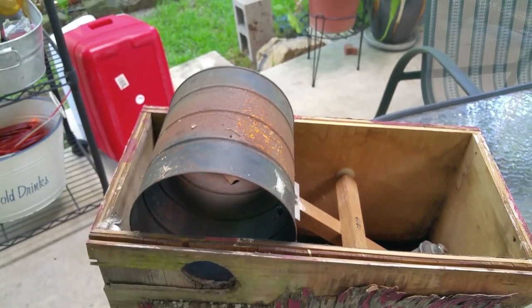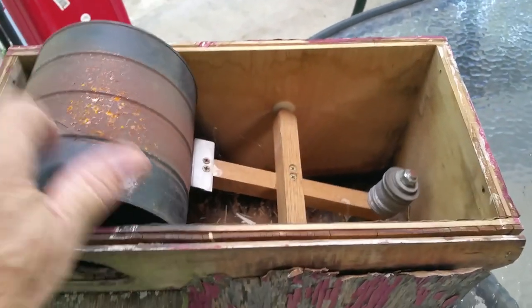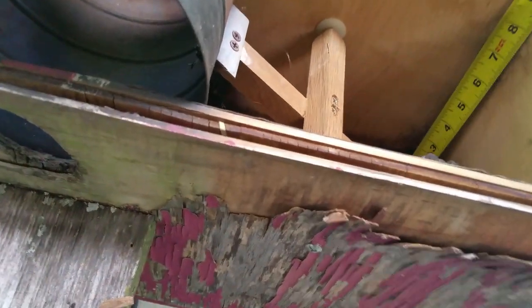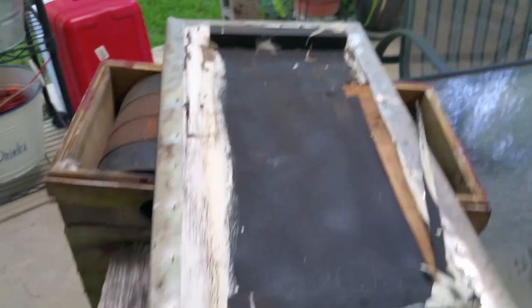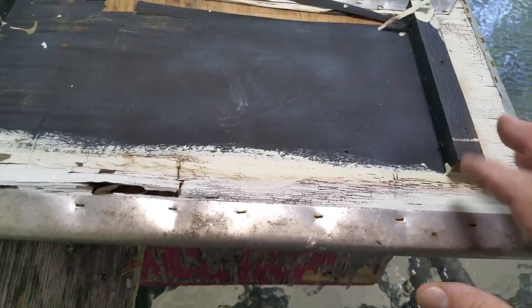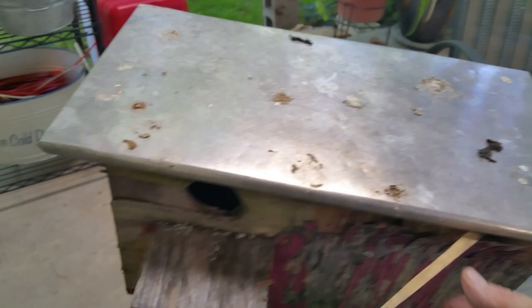I've seen other similar designs that talk about using a plastic milk jug or vinegar container because it's round, but I would really recommend against that — this can is a lot more durable. For the top, I used a piece of half-inch plywood with inserts so the top could be screwed down from the outside. I also had a roll of aluminum flashing laying around, so I wrapped the top with it. That's what it looked like when it was up on the fence.